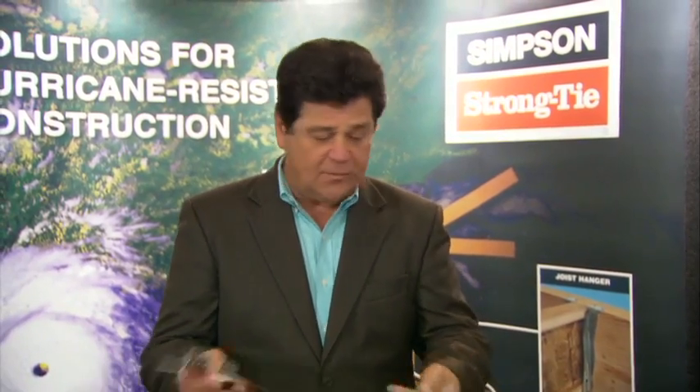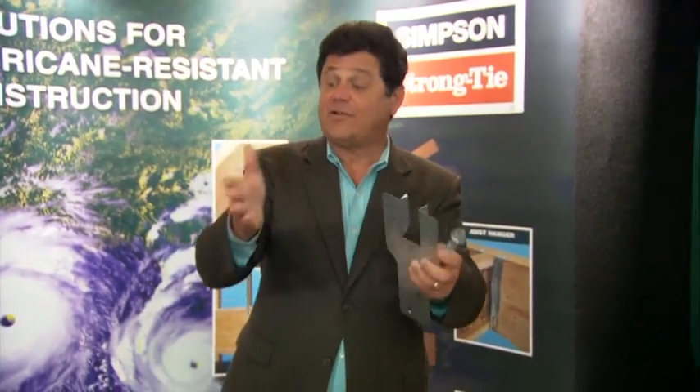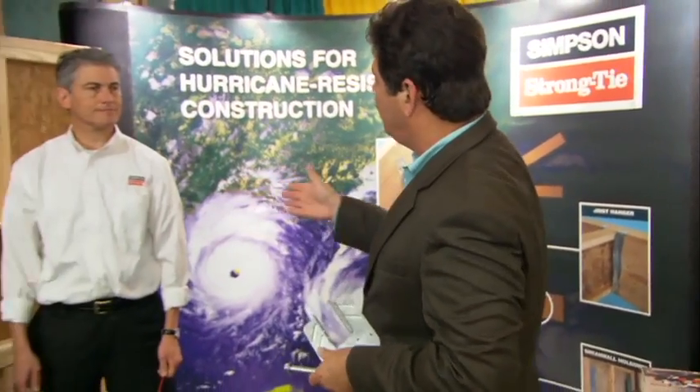Hi, I'm John Zarella. A lot of people out there think there's not a lot you can do for under $10,000 to strengthen your home against hurricanes. Well, you're looking at a couple of pieces of hardware right here that you could actually use. And I'm here with Randy Shackelford from Simpson Strong Tie. Randy, I really can do a lot for under $10,000 if I want to strengthen my home.